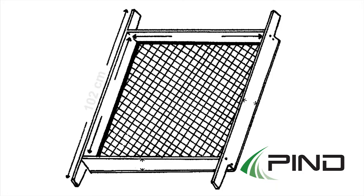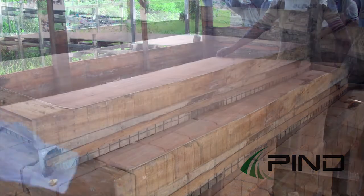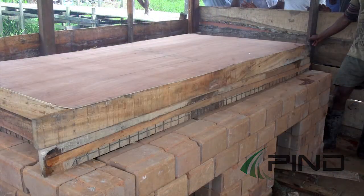On one side, the tray should have a length of 102 cm including carrying handles, a thickness of 2 cm, and a height of 5–7 cm. On the other side, the tray should have a length of 78 cm, a thickness of 2 cm, and a height of 5–7 cm. The tray has a wooden cover with the same dimensions. This wooden cover is placed over the tray during drying.